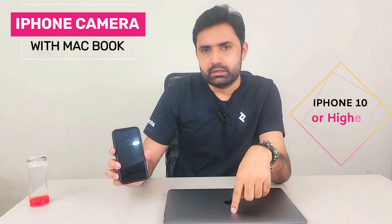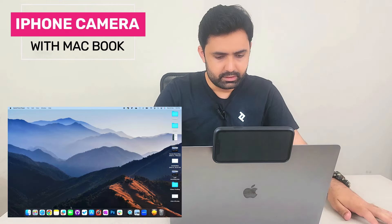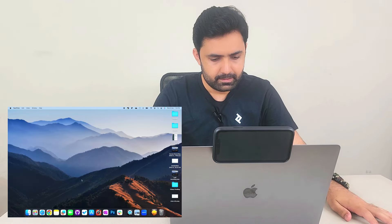The requirements are: iOS 16, macOS Ventura, and iPhone 10 or above. Let's first go to FaceTime.